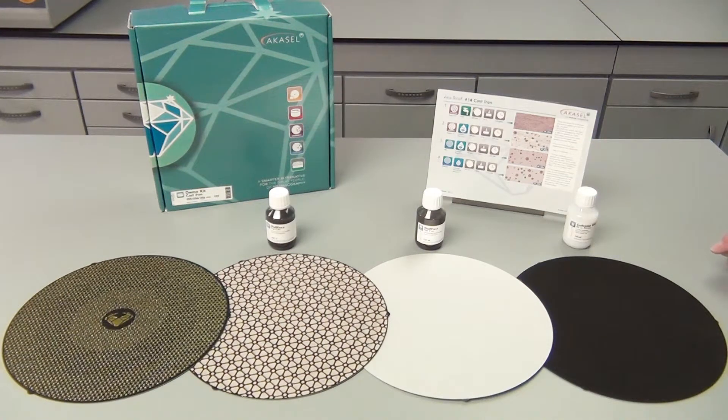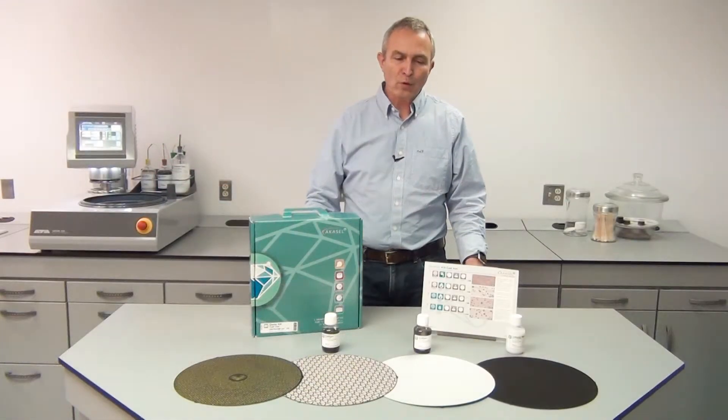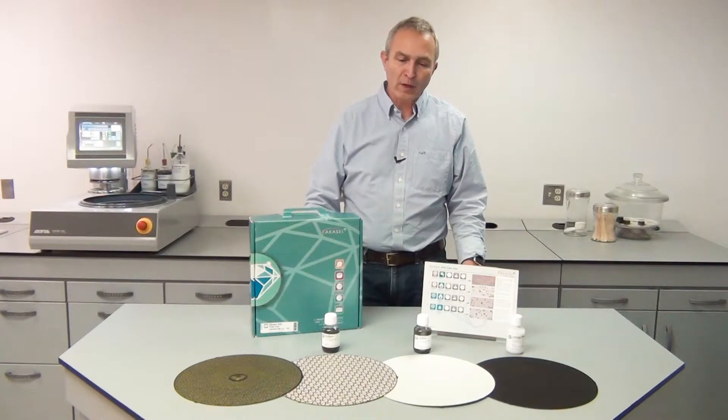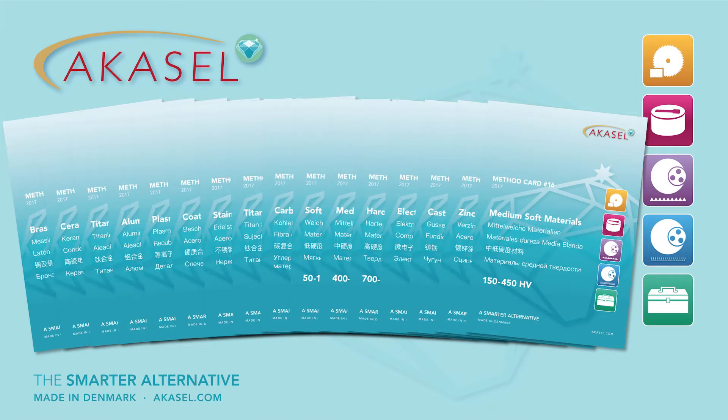The demo kit is available in three different sizes: 200, 250 and 300 millimeters. This was an overview of the contents of one of our demo kits. They are available for many different materials and you can see a list of all the materials available on our website, or you can contact your local dealer.